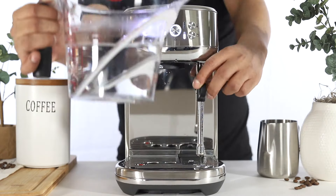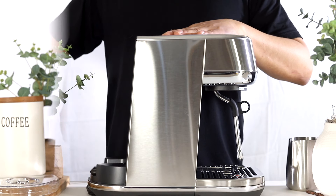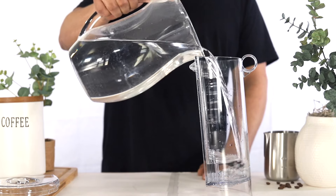Once the descale mode has paused, empty and rinse the container, and empty and rinse the water tank. Next, fill the water tank with fresh water to the max line.